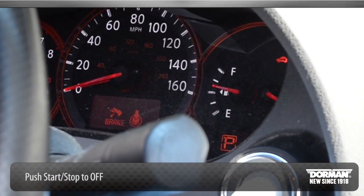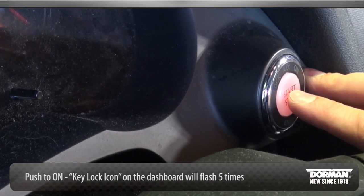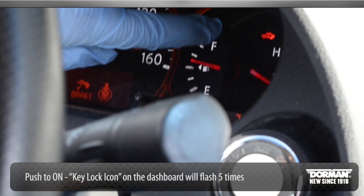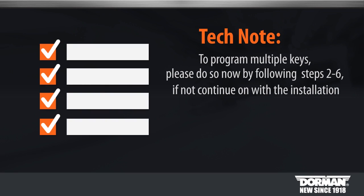Push start stop to off, then push start stop to on. At this time, the key lock icon on the dashboard cluster will flash 5 times. Push start stop to off. If you would like to program multiple keys, please do so now and repeat steps 2 through 6. If not, continue to step 7.